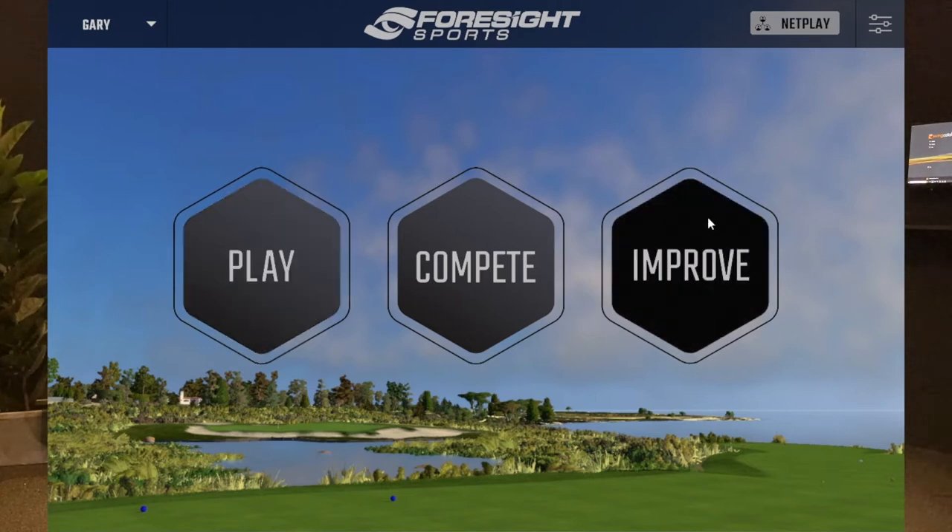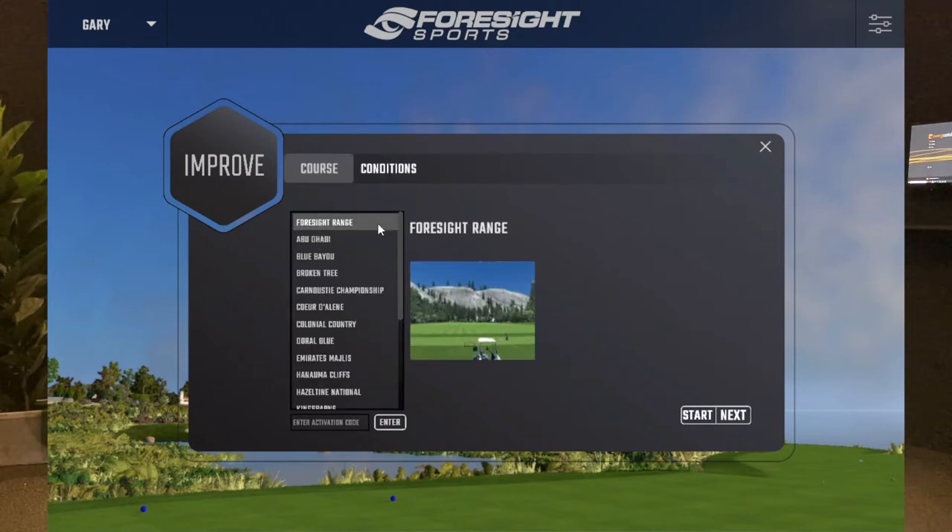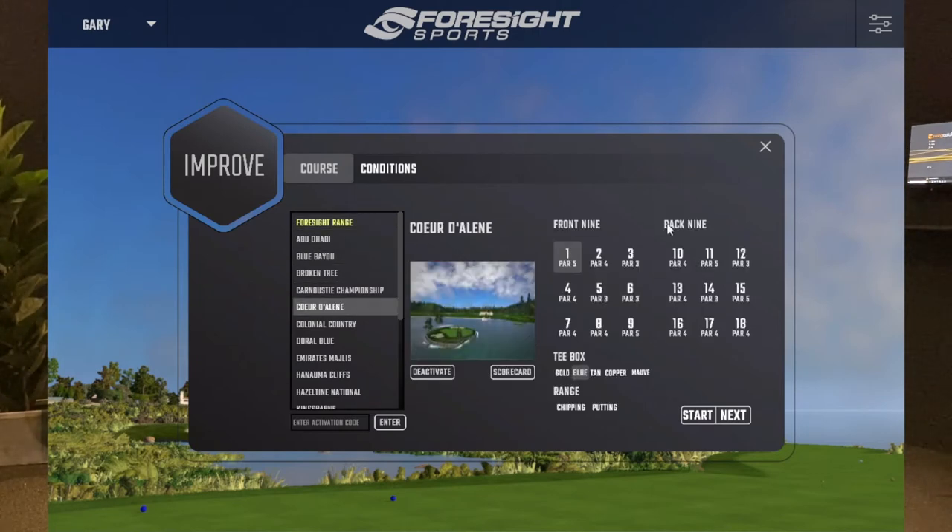I'm going to load up the improve section. I've got a choice of new session — I can put it onto links courses or parkland courses. As I open up a new session, I'm going to select Corderly, which is a great golf course. There's a really nice hole here — the 14th, a par three.